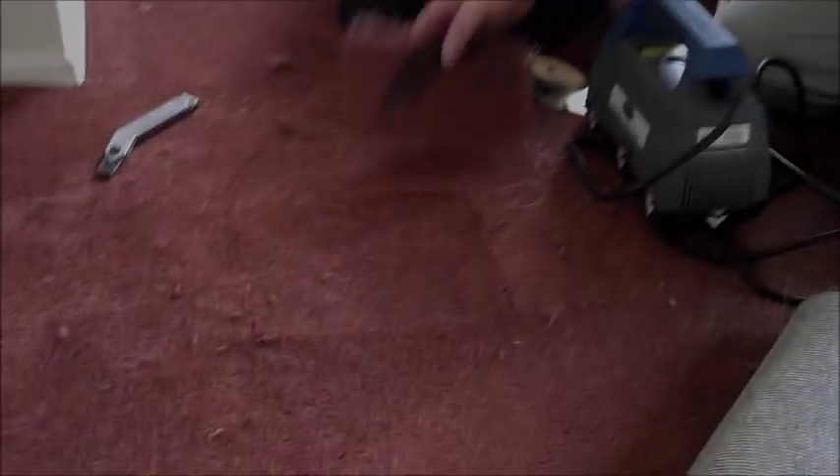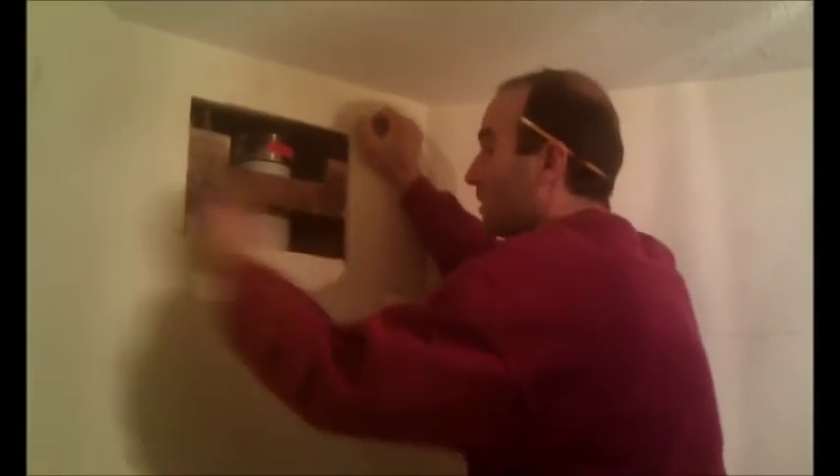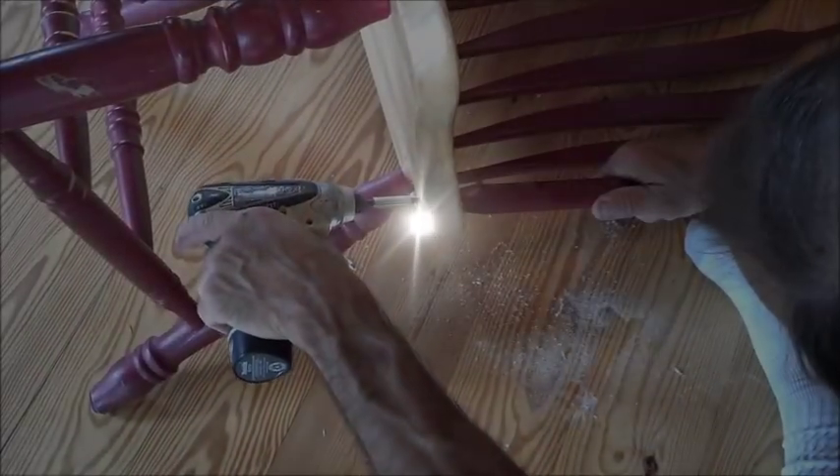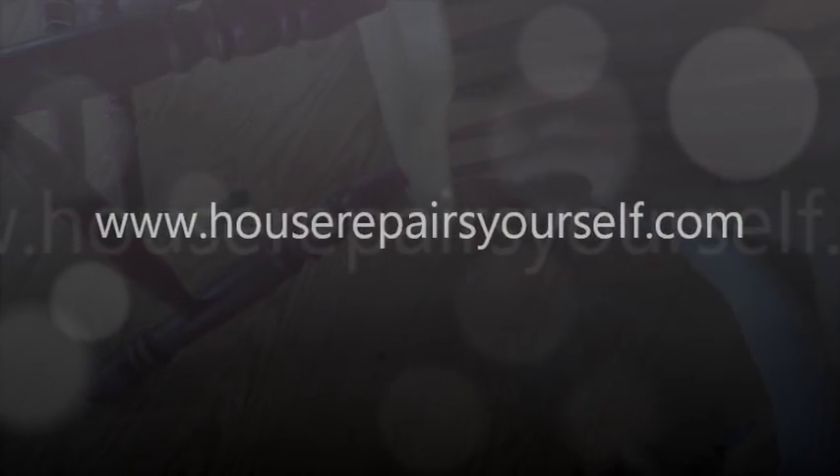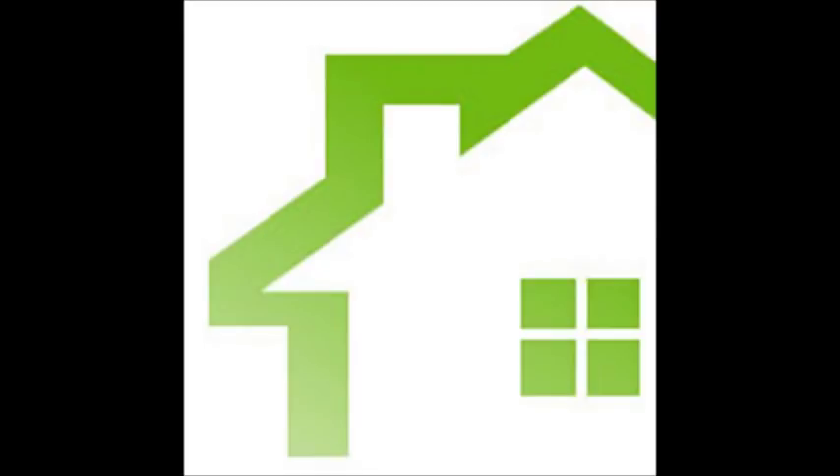So this is Brad. Brad's going to show us how to do it. HouseRepairsYourself.com.